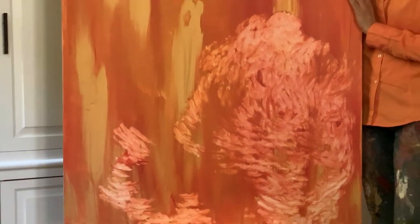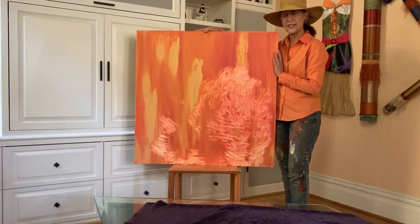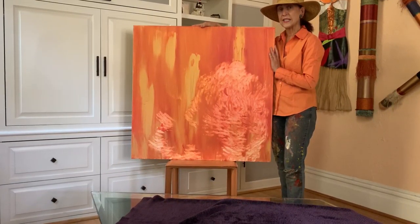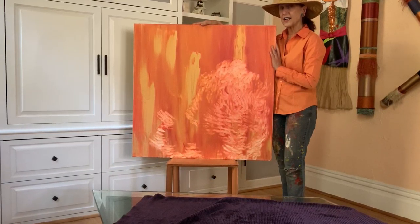It is called Ellie Doesn't Paint by Numbers. You can read the description on my website and enjoy other fine art by taking a tour. Go to artworksbytiffany.com.